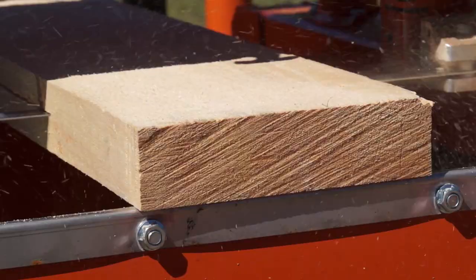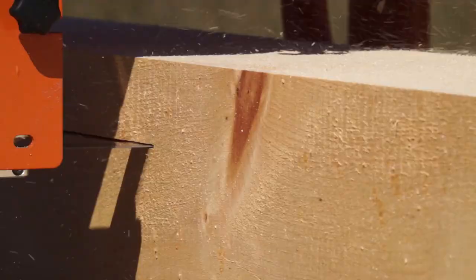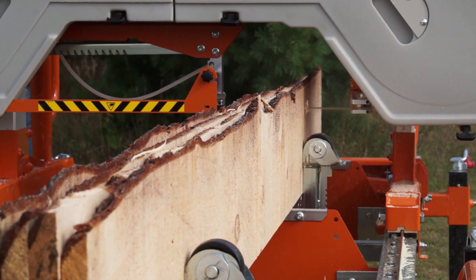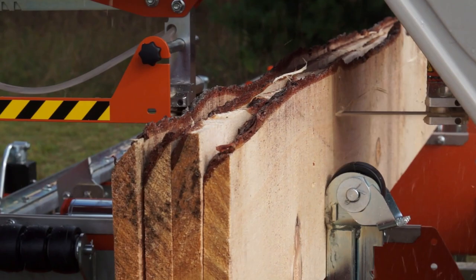The Lumber Pro is designed to mill boards to within one inch of the bed. Mill 2x4s, 4x4s, 2x6s, 2x10s. You can flat saw, quarter saw, resaw, resize, and to maximize board yield, group flitches of similar size for edging.